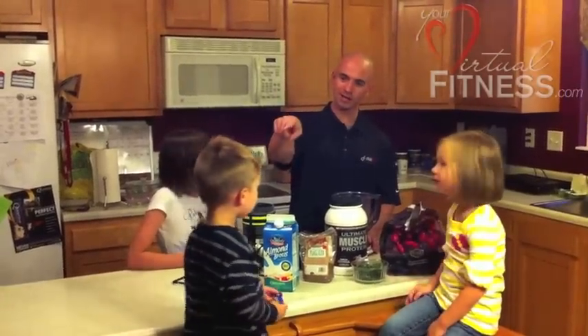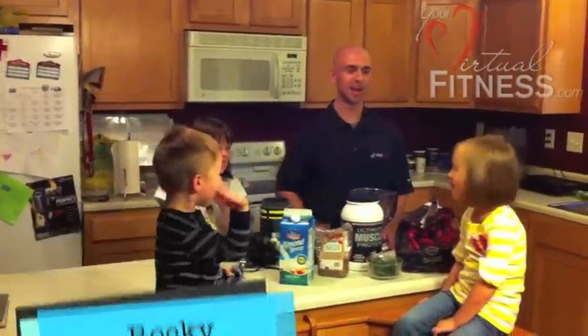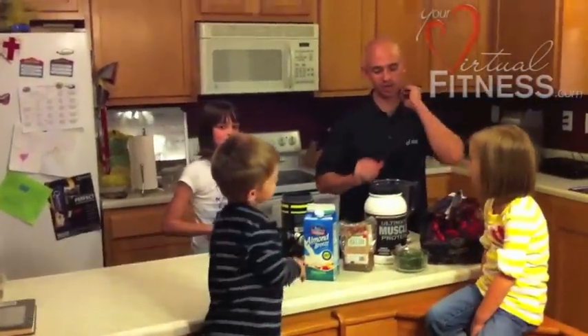So I've got our assistants — Rocky, say hey to the camera. Hey. Kara, say hi to the camera. Hi. And Ania. Hi. Okay, so they're going to be helping us out tonight.